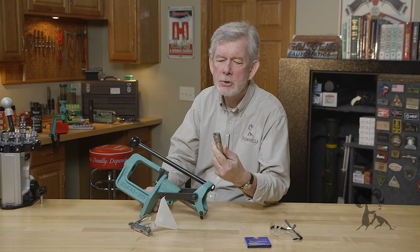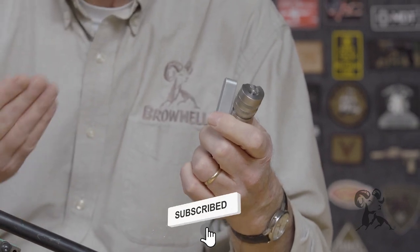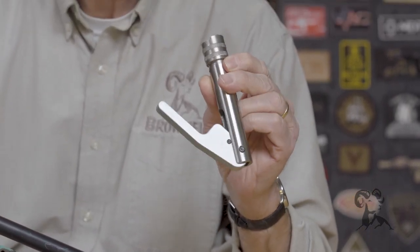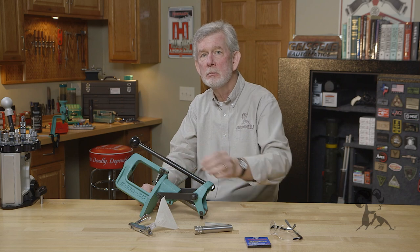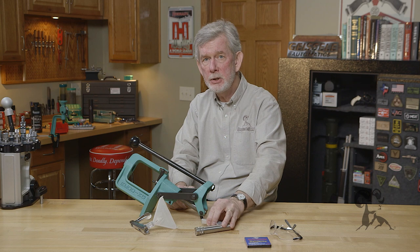Beginning with the hand priming tools — basically, what they do is give you more sensitivity. So if you're assembling some long-range loads with match primers and everything's got to be just right, I highly recommend a hand priming tool. It gives you that feel that bench rest people like. If you're just producing practice ammo for your 9mm or something, you can prime it on the press, no problem. You've got a progressive, you probably have no choice. So for that application and for many handgun applications, it doesn't matter whether you hand prime on the press or whatever. Usually it's a question of precision and feel. So anytime you're loading where some more sensitivity is required, like long-range shooting, take a look at these hand tools.